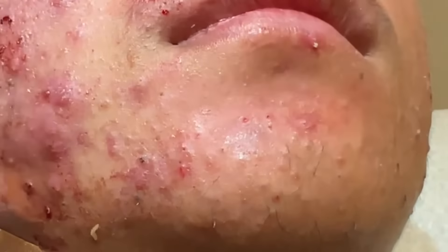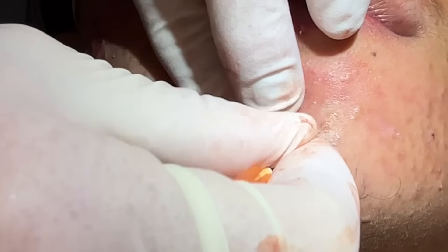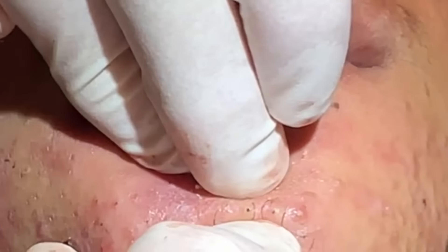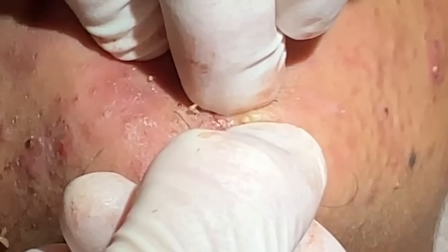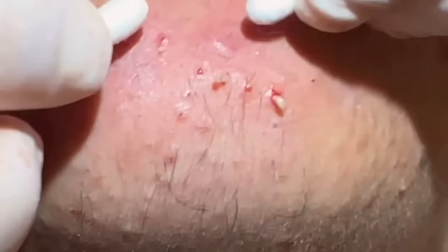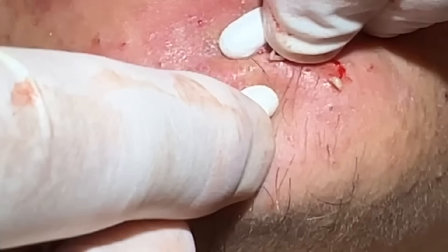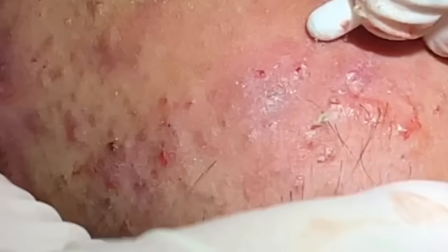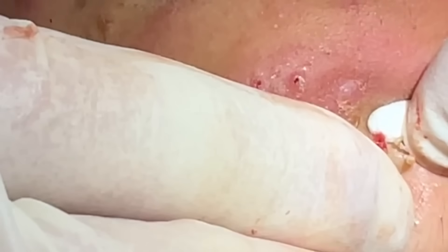We'll get this cluster and then come up to the forehead and open a couple of these pores here. Just a couple hand squeezes for these — these are those kind of bigger plugs. I usually push against the cotton tip applicator so you kind of set it, and then get under here and just roll right up, and you'll see those roll out.